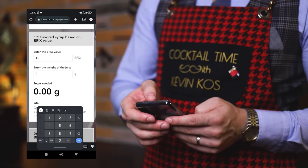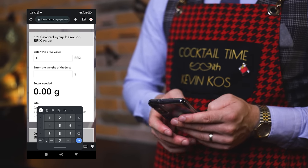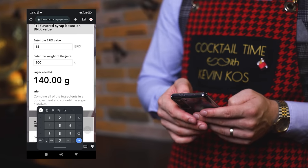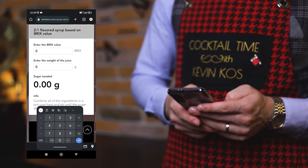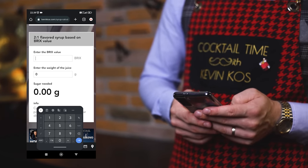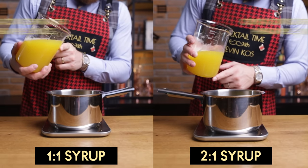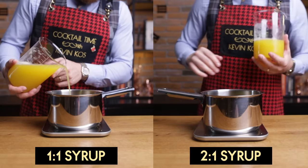Now you could just make many of these, but I'll show you an easy way to make cryo pineapple syrups by always nailing the right amount of sugar. I've added new syrup calculators to my website — for juices that already have sugar in them, just type in the Brix and grams of juice you're using, and you'll get the amount of sugar you need to add, based on the type of syrup. For the 1-to-1 syrup, I'm using 200g of juice, so I need to add 140g of sugar to get to 50 Brix.